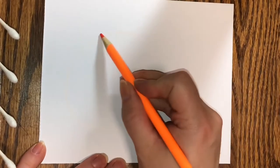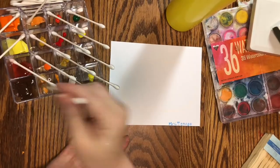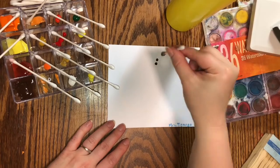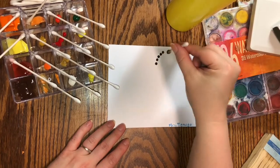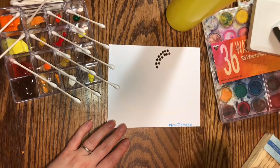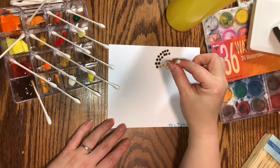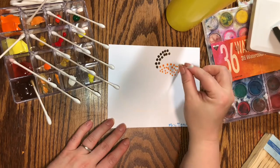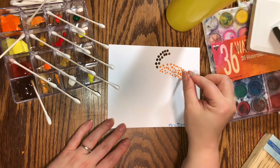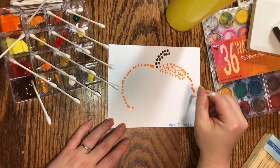First, I'm going to take a colored pencil or crayon and draw a C, and then a backward C to make the shape of the pumpkin, and then I'll make the little stem. It's really light, but it's enough that I can see where I want to put the paint. The best way to make these dots is by holding the Q-tip straight up and down, standing it up on its end and dropping it straight down on the paper so that it makes a nice, round little dot. If you do it off to the side like the way you hold a pencil, then you'll end up with a smudgy look instead of a round little dot.